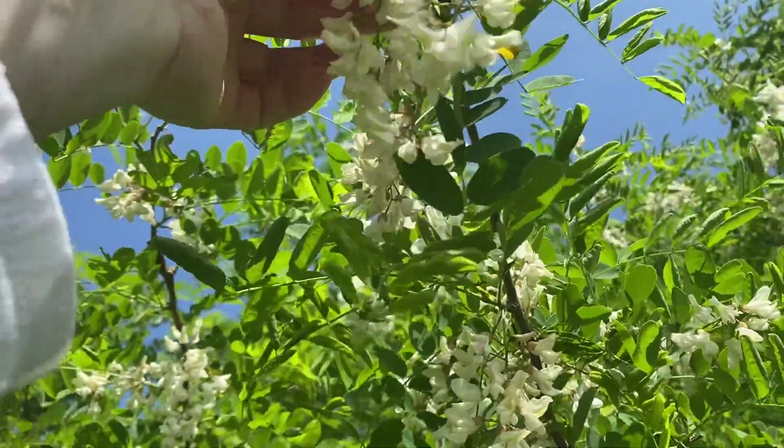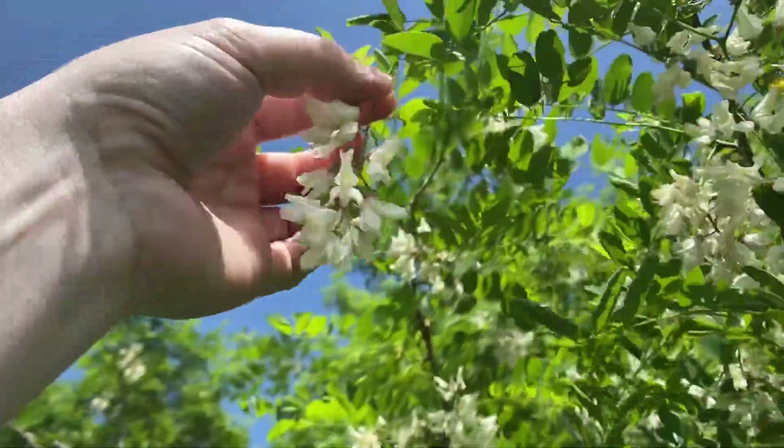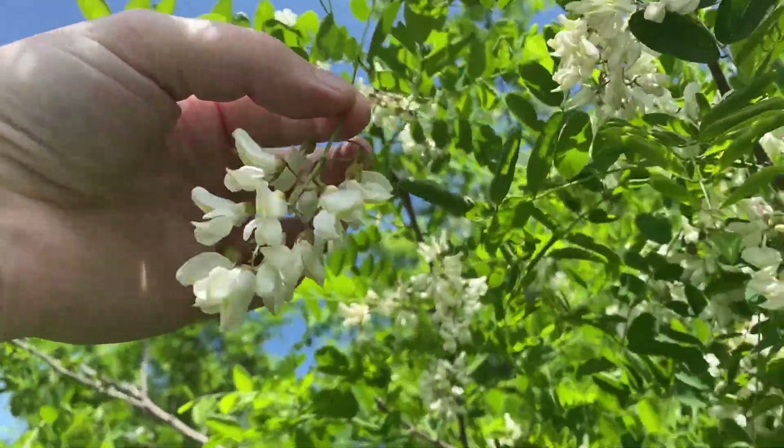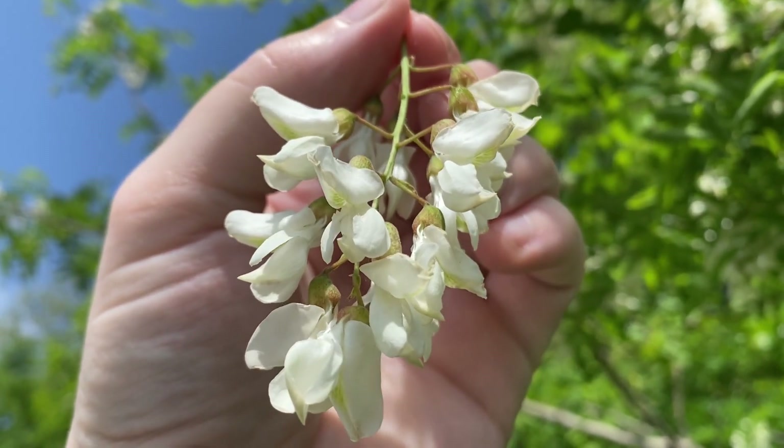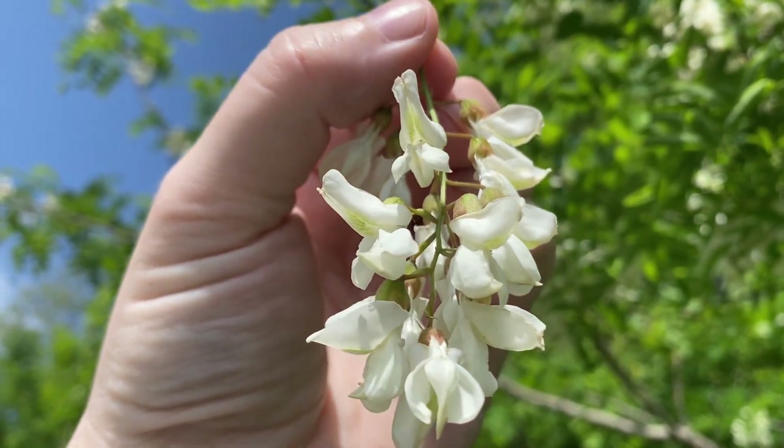So you can just pick the whole cluster and then you get a whole bunch of little snacks. These would be great on a salad, pickle them, candy them, or infuse them with alcohol.